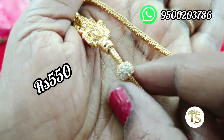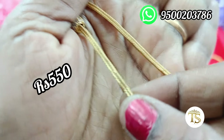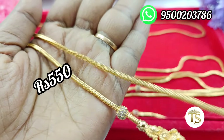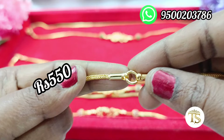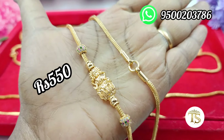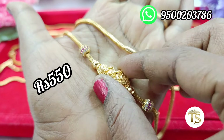The design of the gold is trending. The chain is a box chain — box chain plus the ball. The ball is an AD ball. The chain is gold color, 1 gram gold quality. The chain is attached.